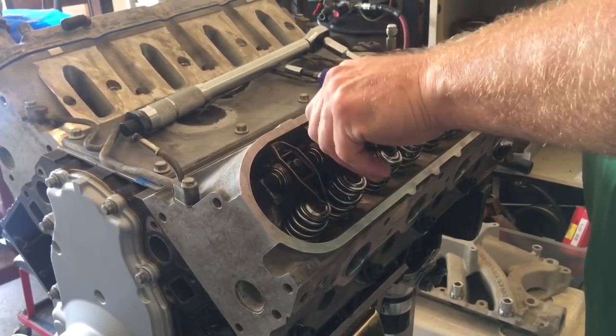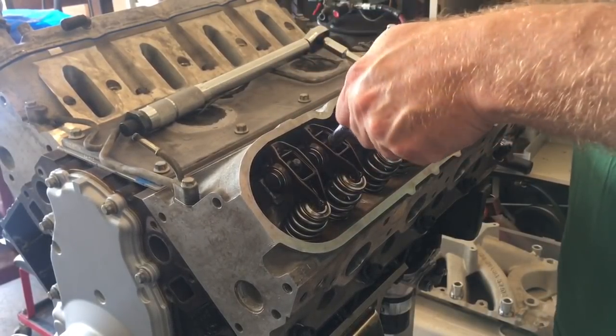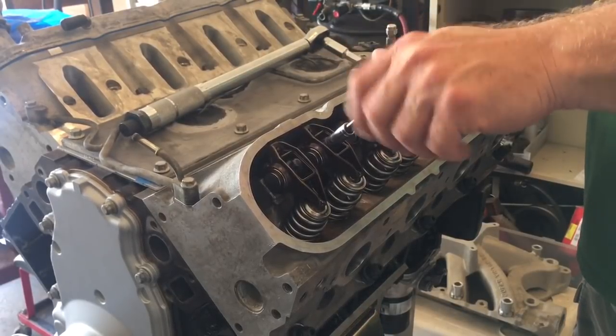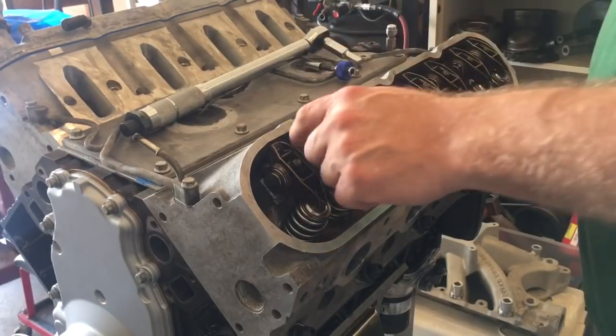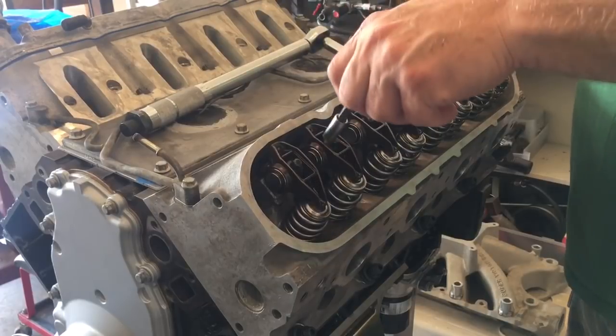I made sure our pushrod was clean. They made fun of me at Star for only buying one pushrod, and I said, why would I spend $100 on a full set when I don't need a full set of pushrods? Because I need one.